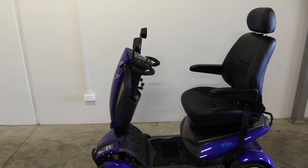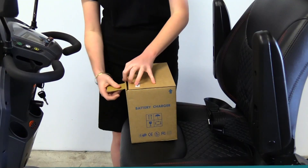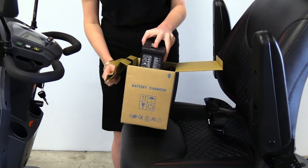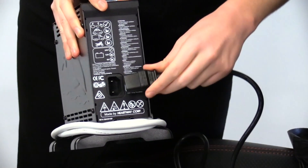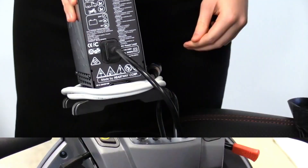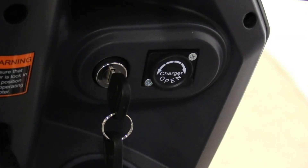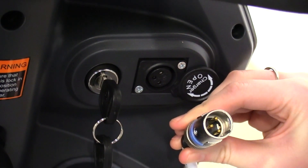Your Vita is now ready to drive. In the box, you will have received a charger. To charge your scooter, connect the cable to the battery box. Your charging port is located underneath the tiller near the key. Slide the charging port open and plug in the XLR charger.